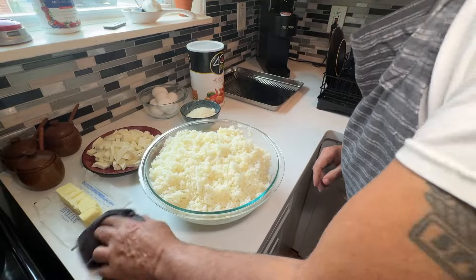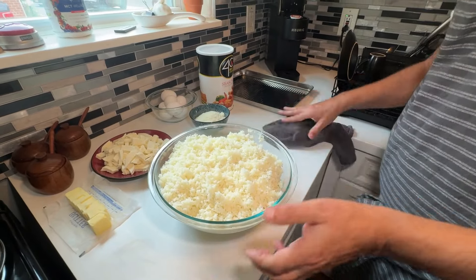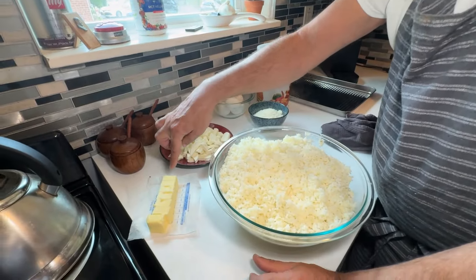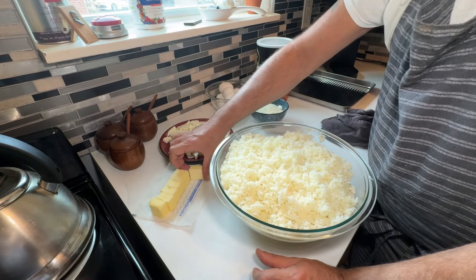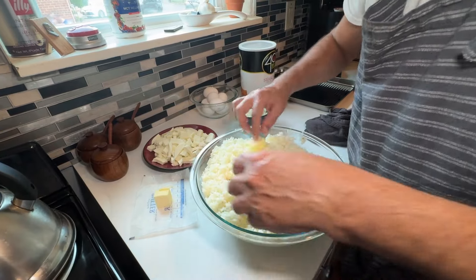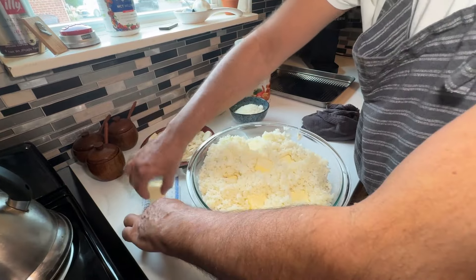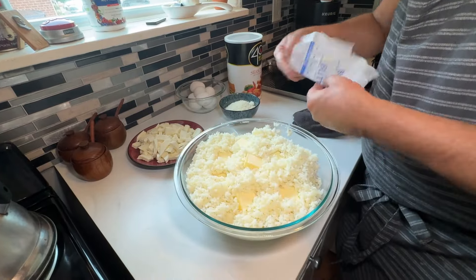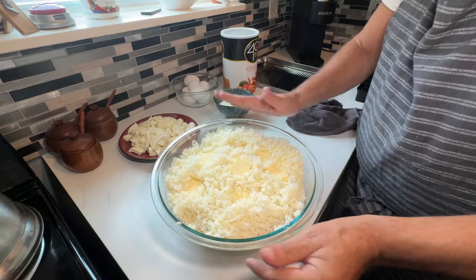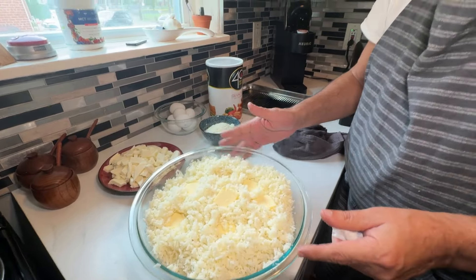The most important thing right now: do not put any of the eggs into your mashed potatoes, because the potatoes are very hot and you don't want to start scrambling the eggs. But what you can do is add your butter. I got one stick of butter cut into eight tablespoons, and I'm going to shove them down in here and let the butter melt. Once that melts, we're going to start mixing it up.